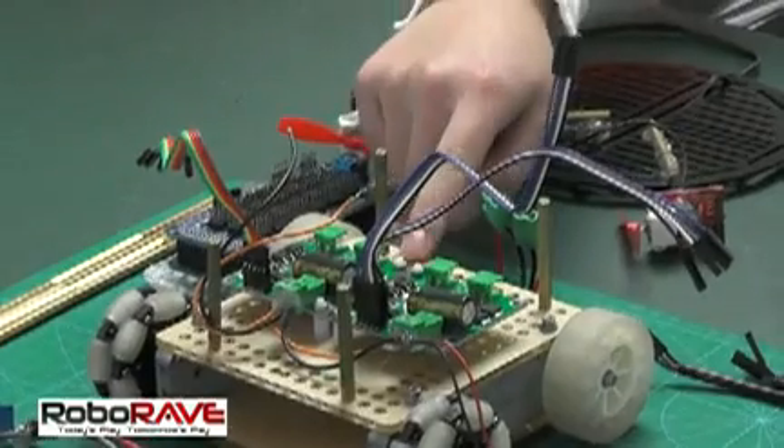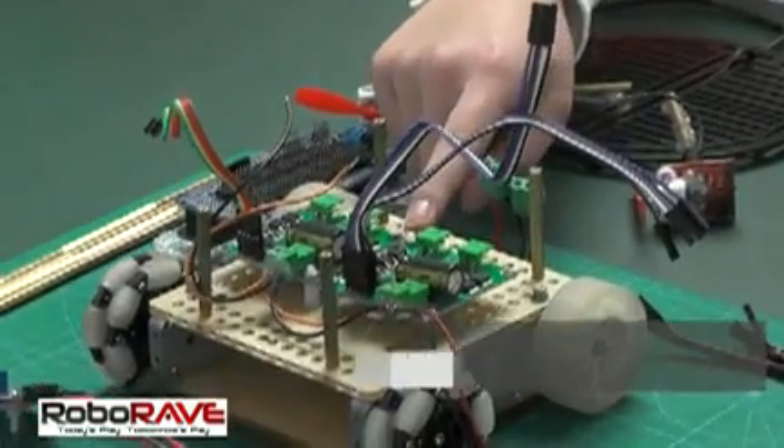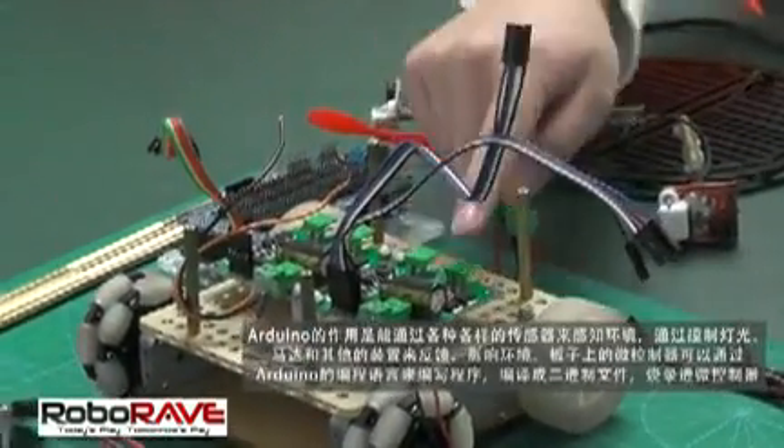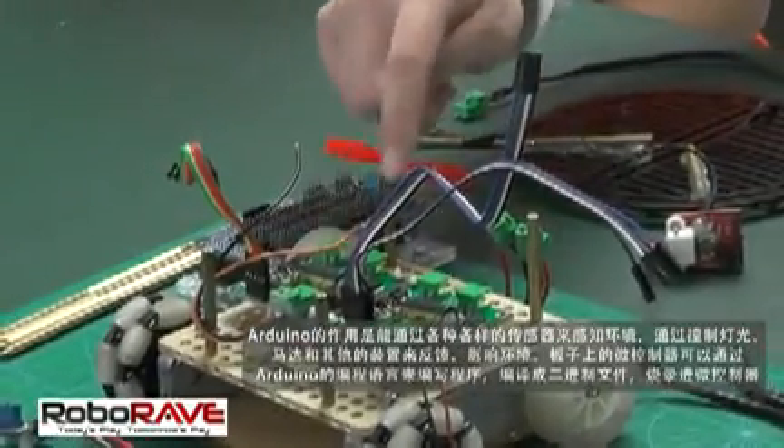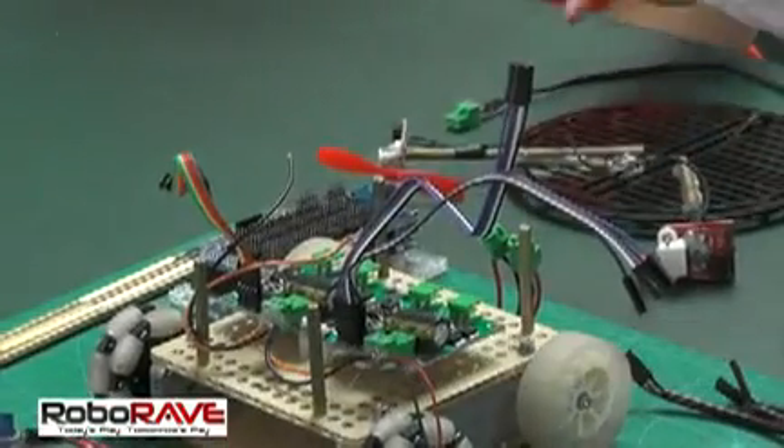We created all the shapes of the models using laser machines. These two ports are to control the two wheels, and these two ports are to control the two electric fans.